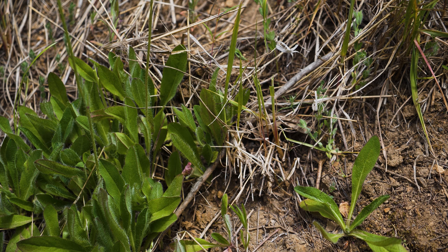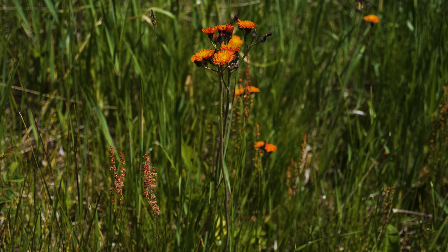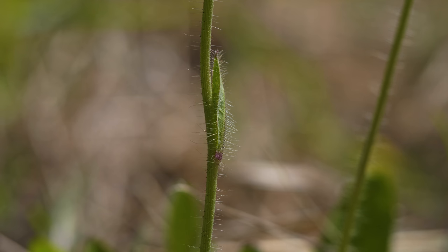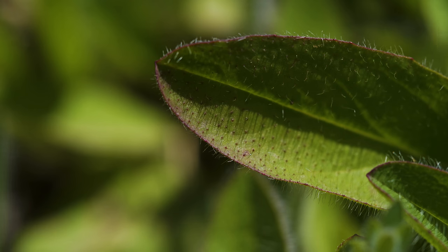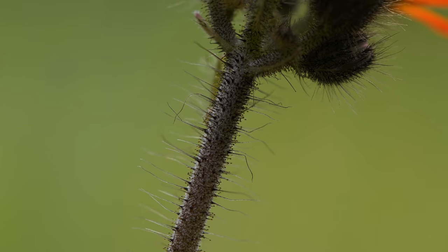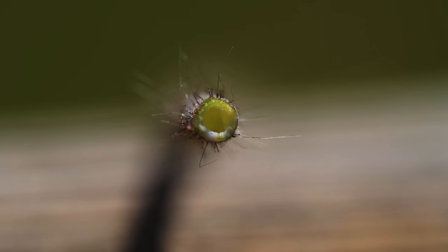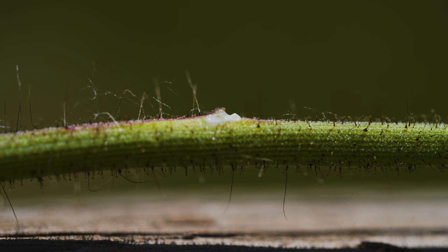Plants bolt in early summer, producing a few to several stems one to two feet tall. Stems are largely unbranched until the tips and are typically leafless, though one or two smaller leaves may occur at the midway point. Stems and leaves are covered with stiff hairs. These can be simple, dark and glandular, or star-shaped. All parts of the plant exude a milky sap when damaged.